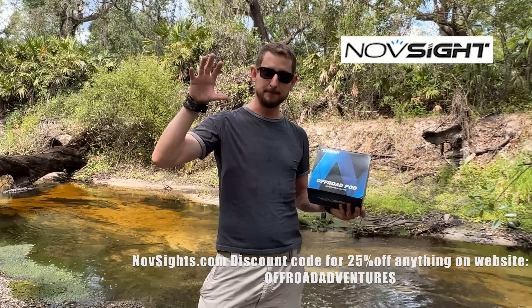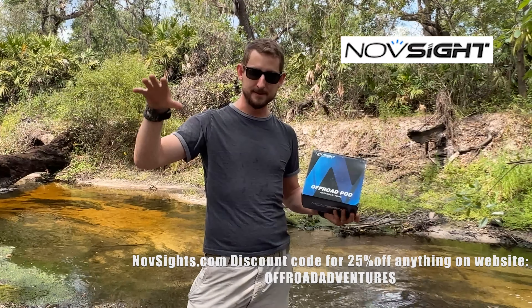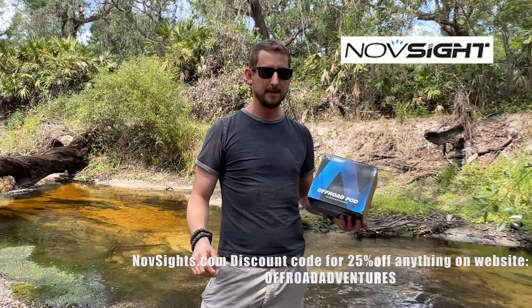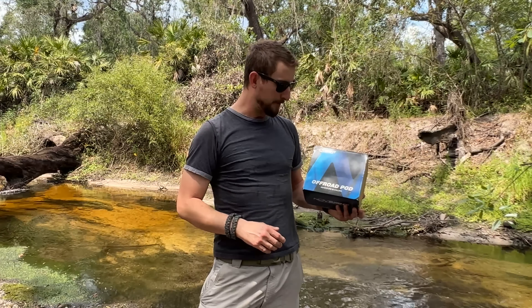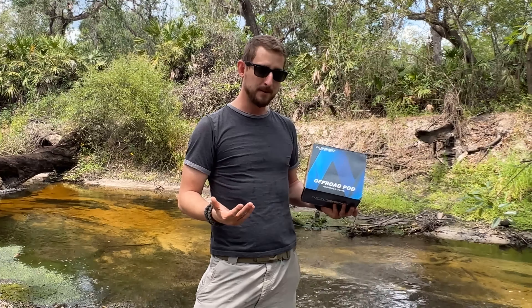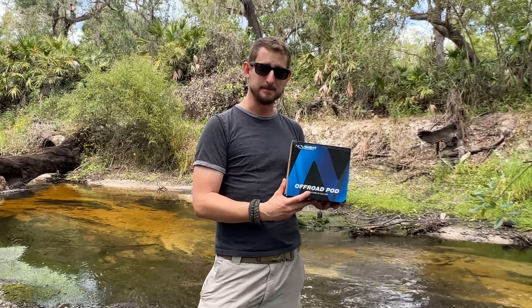They mount just in front of the windshield on either side of your vehicle and they're supposed to be ditch lights, so they'll illuminate the ditches and a little bit in front of your vehicle as you're driving at night. These are for off-road use only — you're not supposed to use these on the road. There are different options you can get: some American ones, and these ones I believe are from China, so we're going to make sure they can actually make the trip.